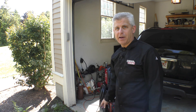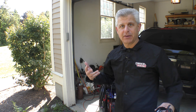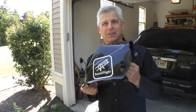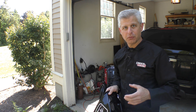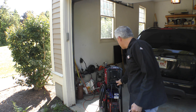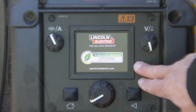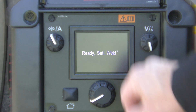This is my new setup — a Power MIG 210 MP from Lincoln Electric. We got all the gear from them as well, including the Social Flight welding helmet with the auto-darkening shade. What's really amazing about this for a beginner like myself is that it's incredibly easy to use. When you power this up it goes through a really simple setup — ready, set, weld.